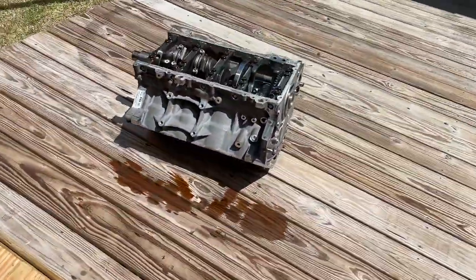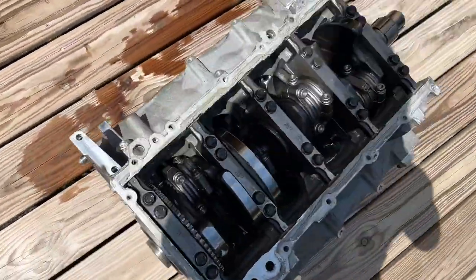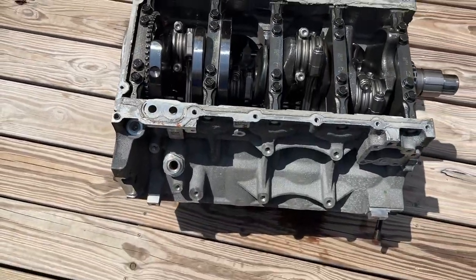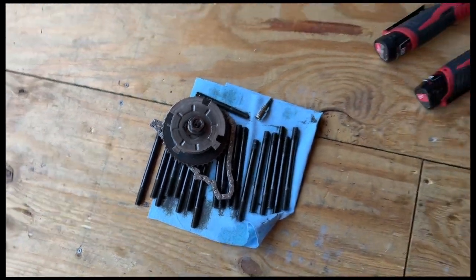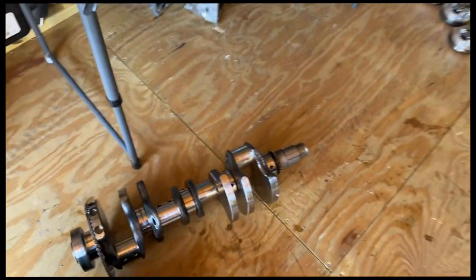I just got the studs all out. I don't have my engine stand here, so I'm kind of doing it on the floor. We'll get this knocked out — I'll keep you posted. Got all the motor apart, got the studs out — all but one. One was acting stubborn and didn't want to come out.